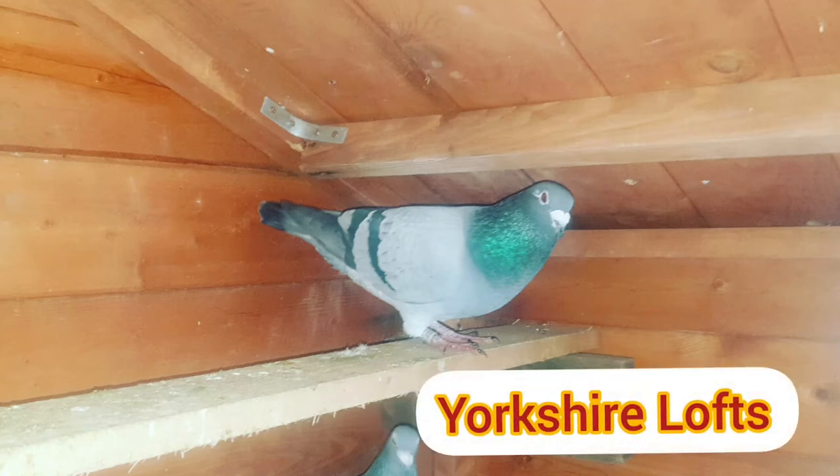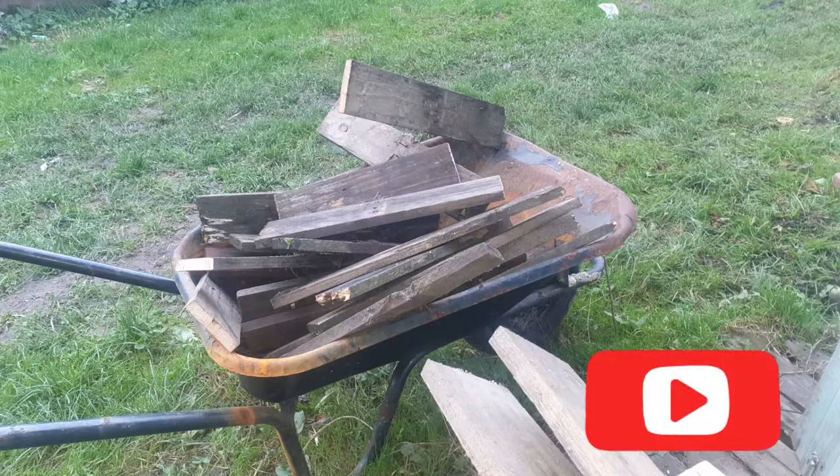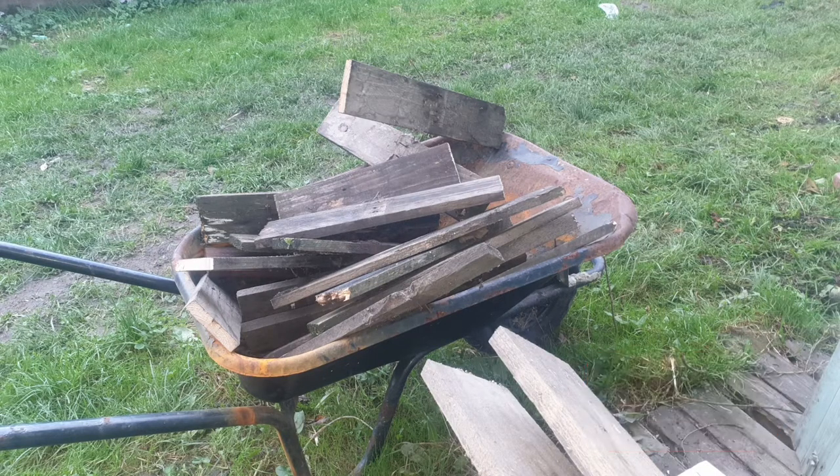Hi there, welcome back to my channel Yosha Loves. As you can see, I will be using this leftover wood to make my rustic looking pigeon nesting box.